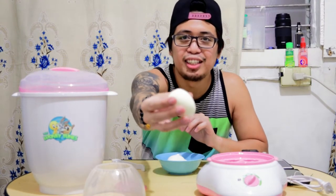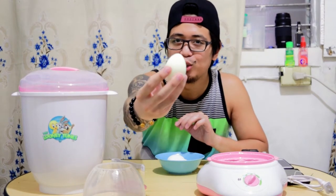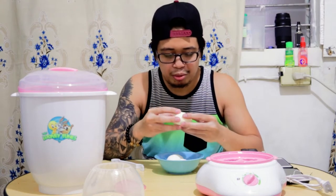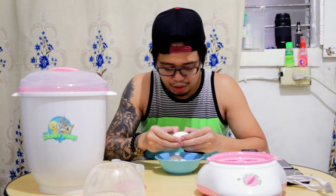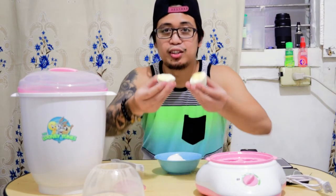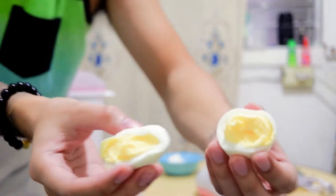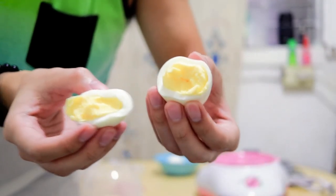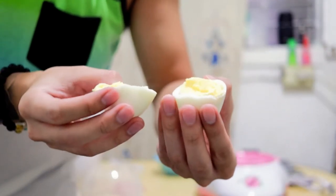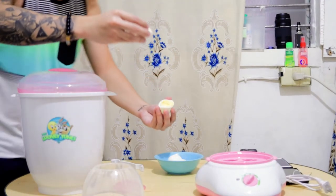Okay guys, so as you can see, it's done. We'll do a double test on the egg — checking if the yolk is still soft or not. Here you go guys. As you can see, it's perfectly cooked boiled eggs.